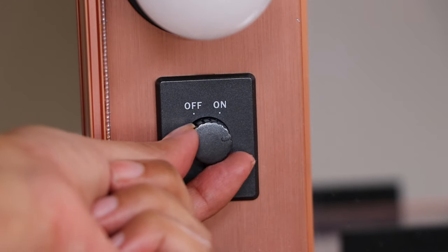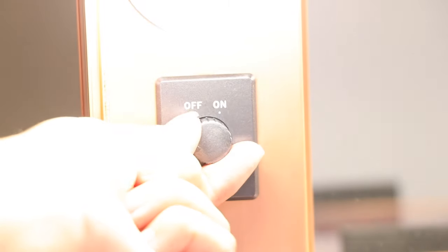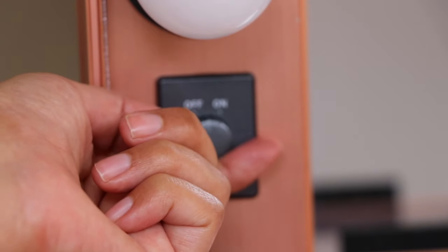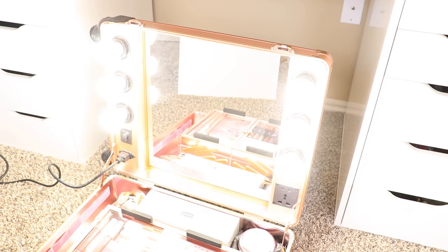I love that they are dimmable so you can adjust the brightness. I did get a lot of compliments on this case — I think it's because it's a very pretty shade of rose gold, and you mostly see these cases just in plain black.